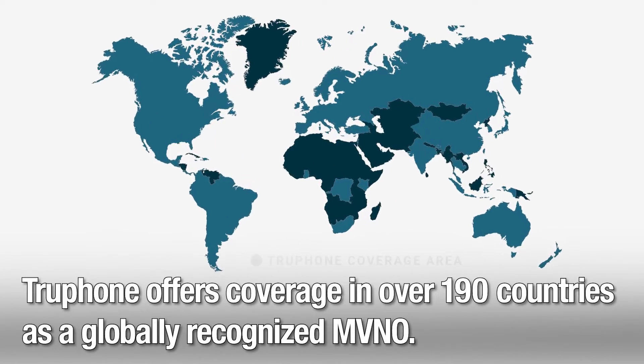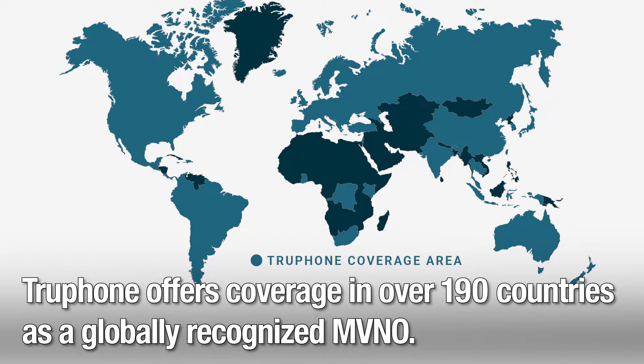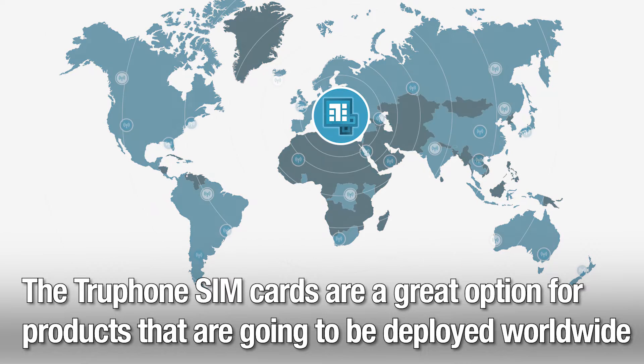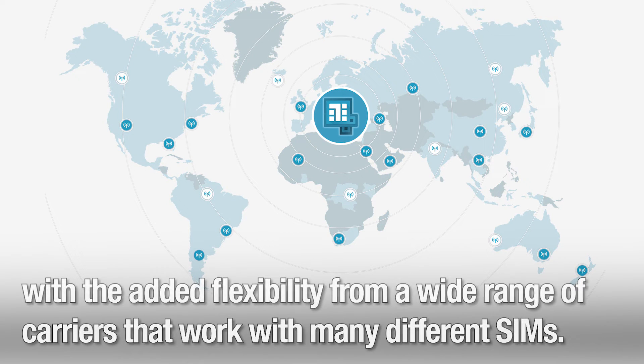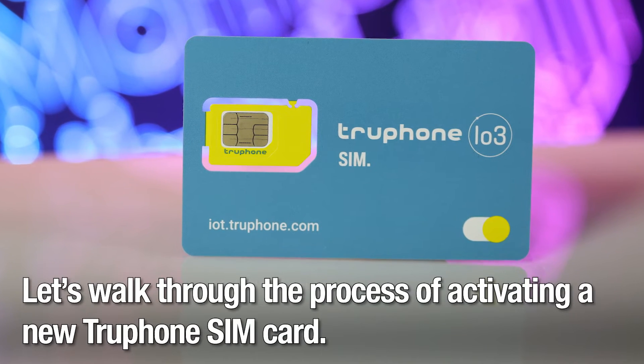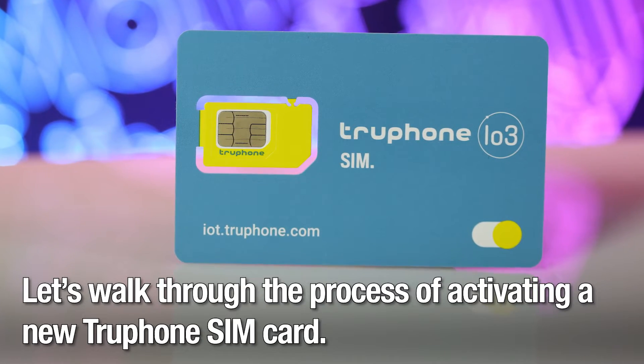TruFone offers coverage in over 190 countries as a globally recognized mobile virtual network operator. The TruFone SIM cards are a great option for products that are going to be deployed worldwide, with the added flexibility from a wide range of carriers that work with many different SIMs. Let's walk through the process of activating a new TruFone SIM card.